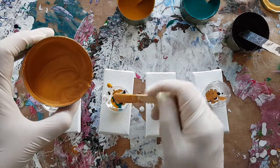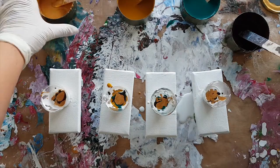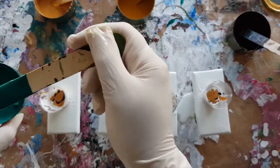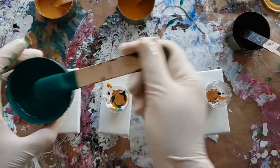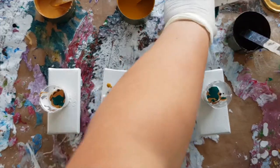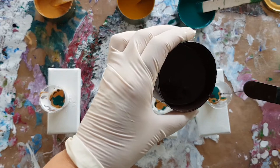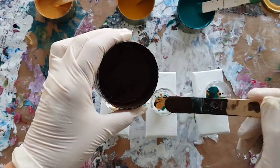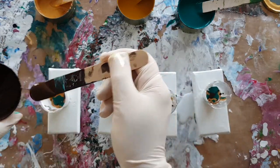If you want an example of that, check out the one I did on just canvas sheets — they ended up looking like two faces but they were identical materials, identical paints, identical everything, and they were completely polar opposite paintings. It was really quite fun to watch how they developed.